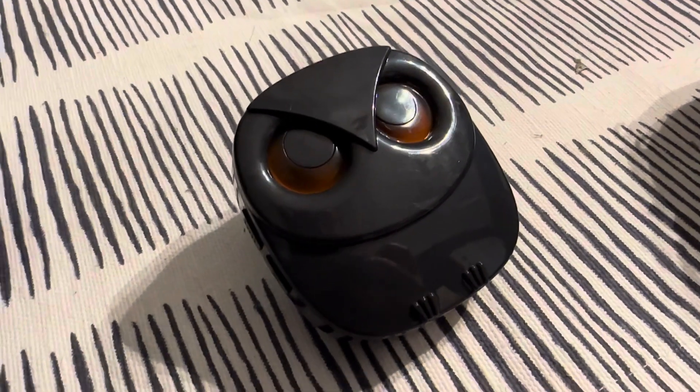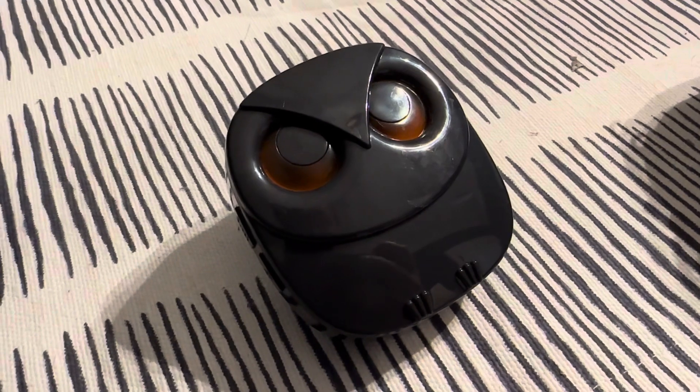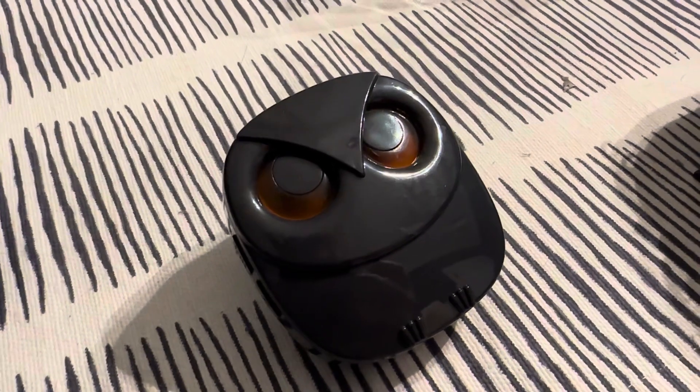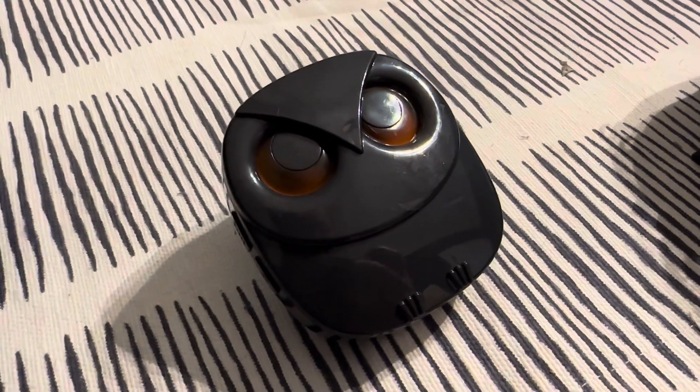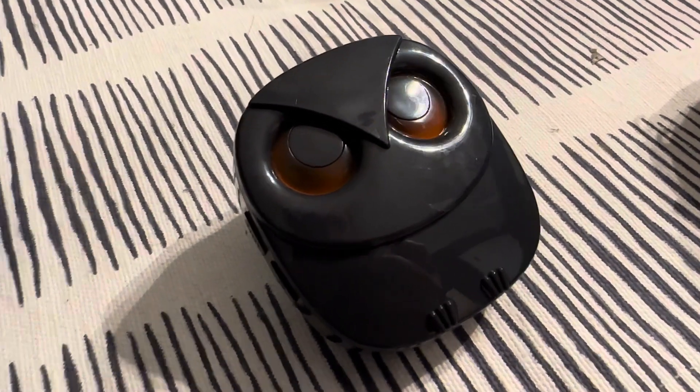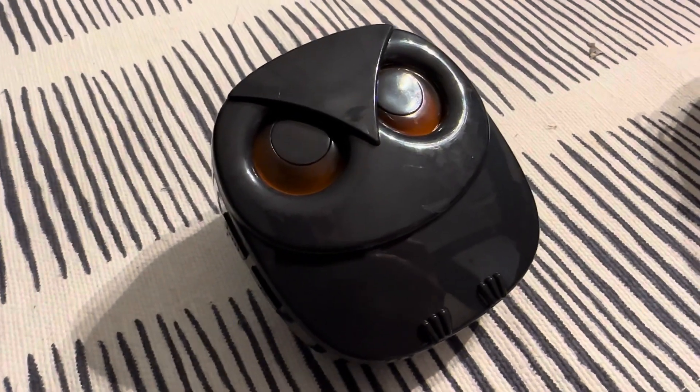You also get an alarm anytime the mailman puts packages or mail in your box — you know it's there right away without having to walk across the yard. My mailbox is about 120 to 130 feet away and this item works great. This is the HTZ Safe motion detector.